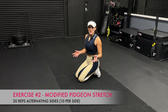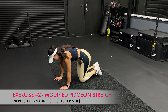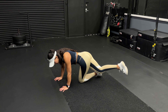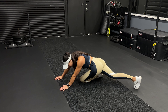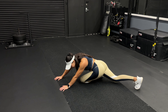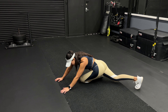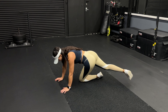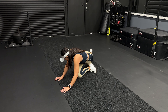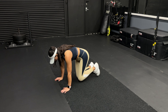Exercise number two is a modified pigeon — this one feels so good. You're going to get on your hands and knees. From here, you're going to take one of your legs and bring it against the opposite side of your body and just get deep in there, get it as far back as you can. Push that butt back a little bit — you're going to feel that deep stretch through the glute of the leg that is forward. Make sure that you don't feel any discomfort in your knee. Then bring it back and repeat on the opposite side — cross the leg towards the back, sit into that stretch, big stretch in those glutes, and then back to the beginning.